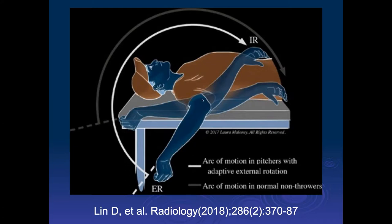This just shows the normal arc of rotation compared to the pitcher's arc of rotation being rotated.